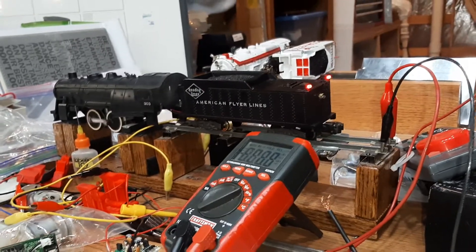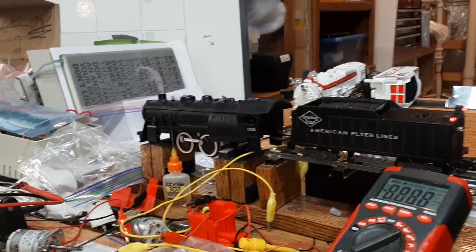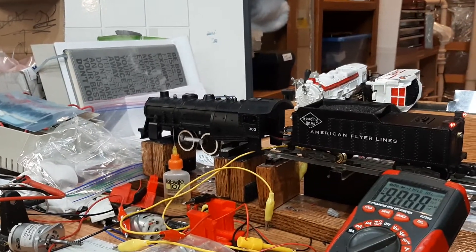I mean, reverse warning lights. Don't know if he can do that with a load on, but he can chug, okay?